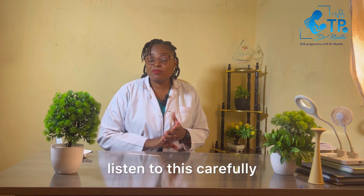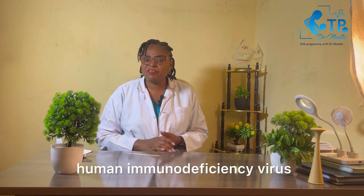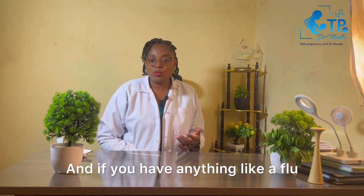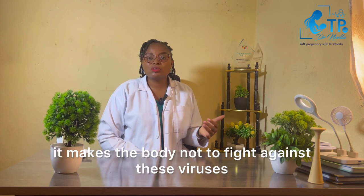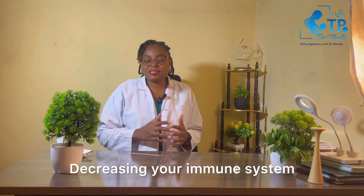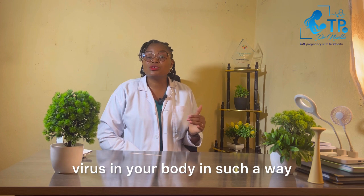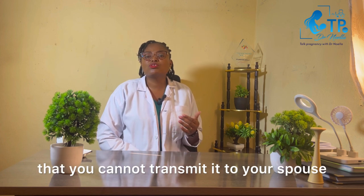Before doing the test, listen to this carefully. HIV is a virus — human immunodeficiency virus — that attacks the T-helper cells of the body. These cells help fight infections in the body; normally your body takes care of things like a flu, but when you have the HIV virus it makes the body unable to fight against these infections, freezing your immune system. But the good news is that there are medications which can decrease the number of the virus in your body so that you can live a healthy life and it becomes undetectable, meaning you cannot transmit it to your spouse.